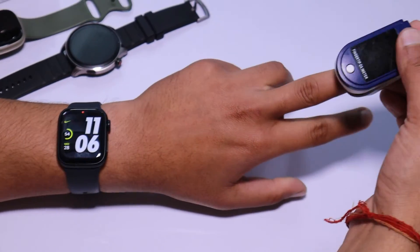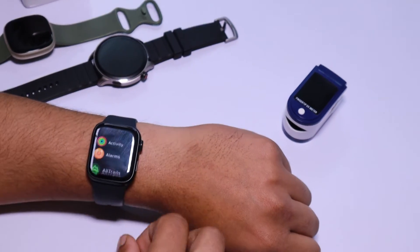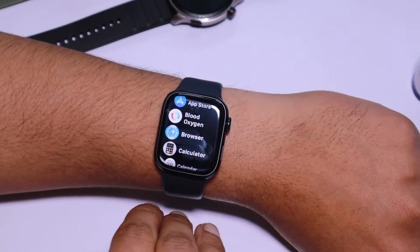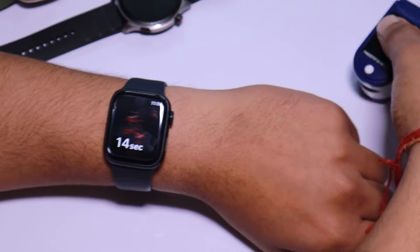First, I will compare the Apple Watch Series 9 with a professional oximeter. I will do this comparison four times — twice on my left wrist and twice on my right hand. I am putting the oximeter on the middle finger of the same hand on which I am wearing the Apple Watch Series 9. This helps us get accurate results at the same time. Let's start testing the SpO2 level.